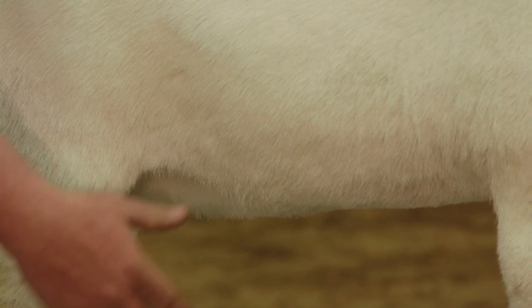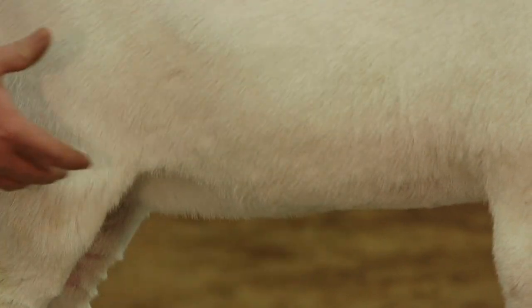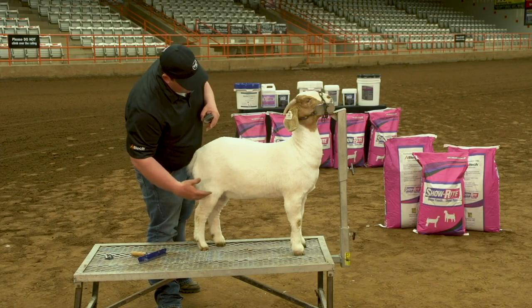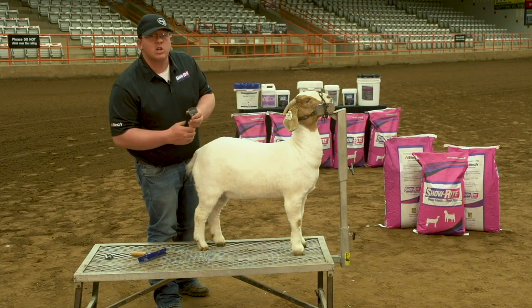You want to make sure you keep plenty of depth of flank. You want to make them look like they get deeper all the way from their foreflank to their rear flank and up through their chest floor. So those are definitely things to think about in terms of clipping their belly.